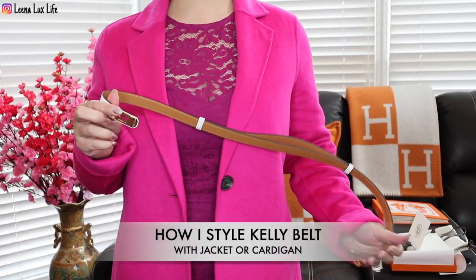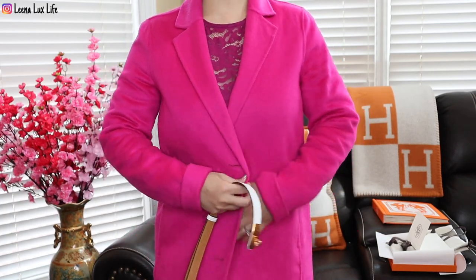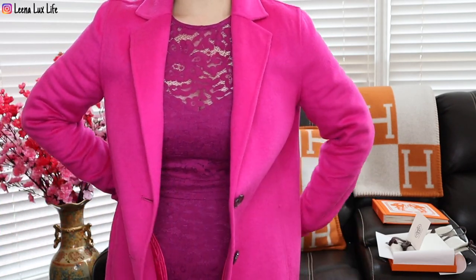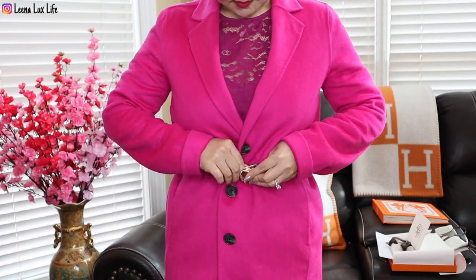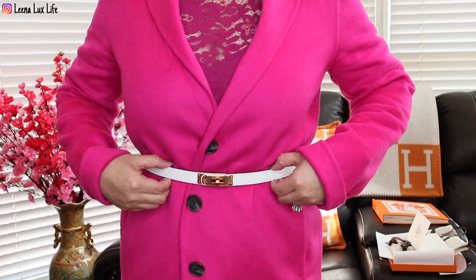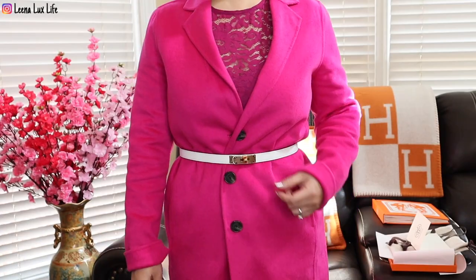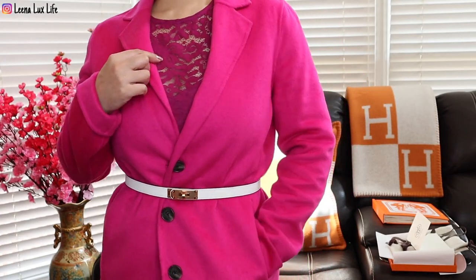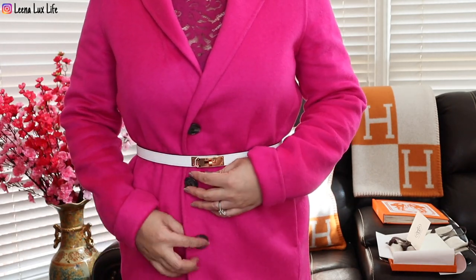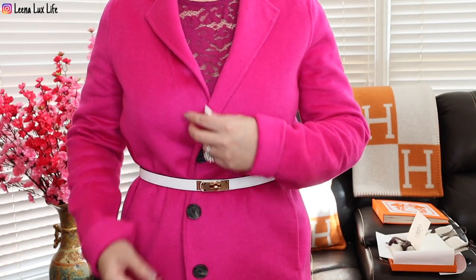Here is another way to style this Kelly belt: I have my jacket on — it's a little loose — so I can use this belt to make it tighter. What do you think? You can do this style for the fall or for the winter. I think I like it more for fall or spring, when you have a cardigan or a thinner jacket. I think it looks very chic.